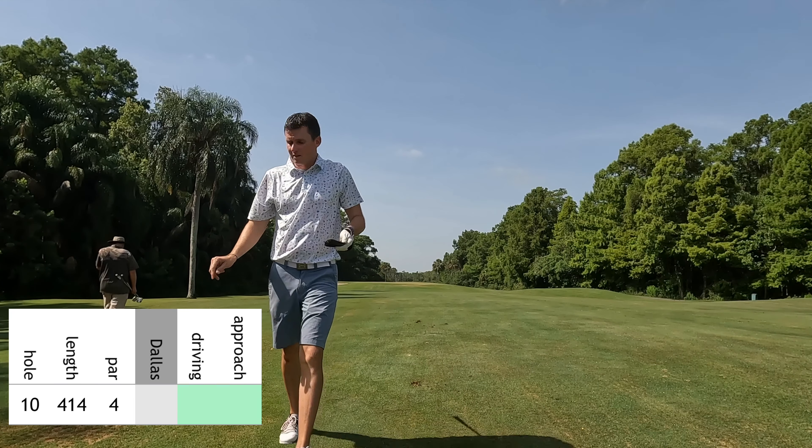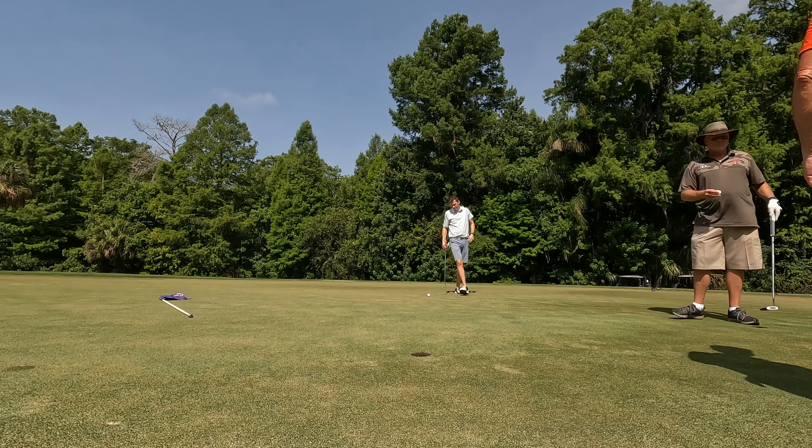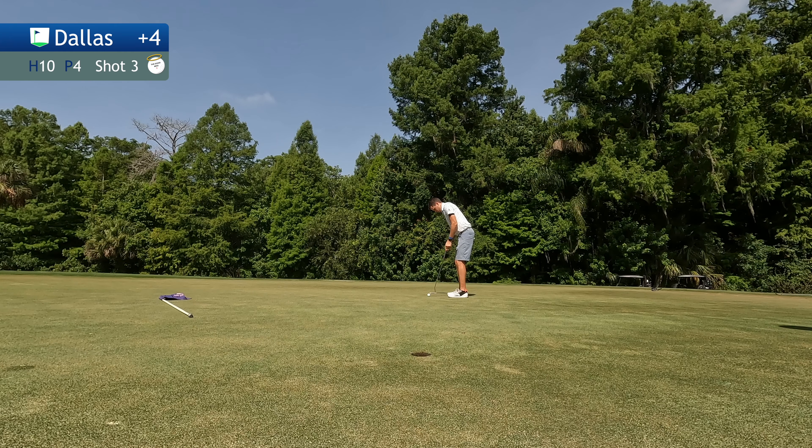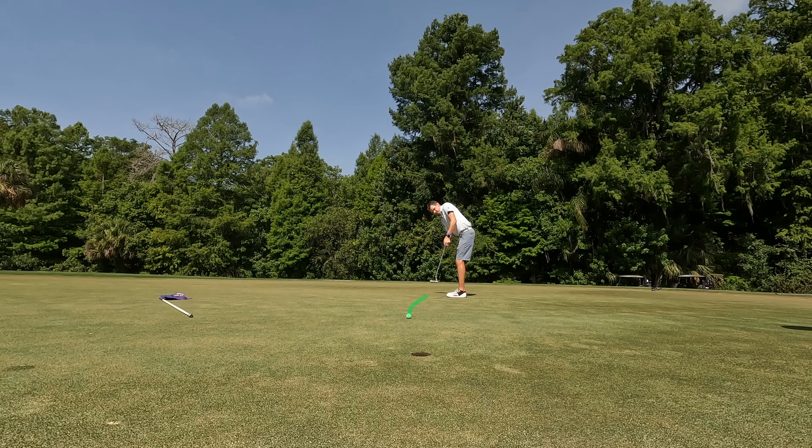That leaves just about 140 yards into this green. The green is pretty straightforward — you got a bunker left, but it's not really in play where that pin is, so I'm just aiming a little bit right at the pin, hitting a pitching wedge. That's a pretty good swing, didn't quite draw as much as I expected, but I've left myself just about 15 feet for birdie. Pretty good result.